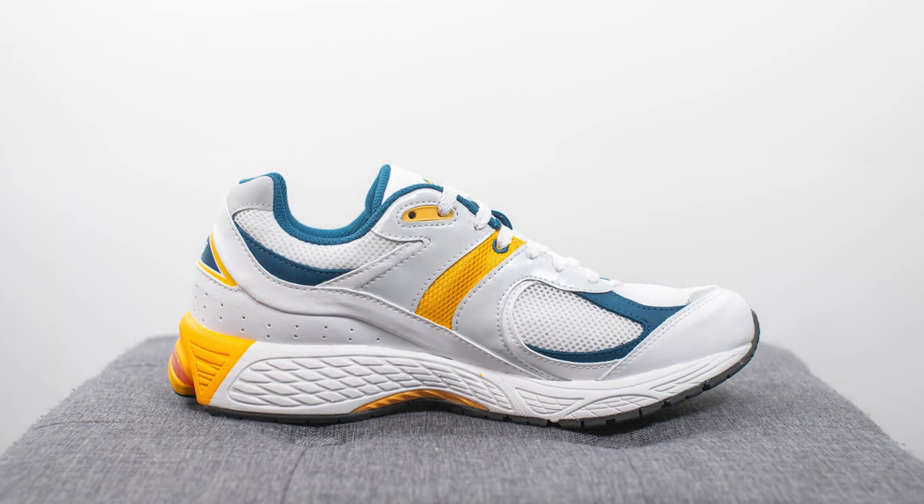If you've been following New Balance at all in the past year or two, you know that the 2002R has quickly become one of the most popular silhouettes. It makes sense — the silhouette has a bit of a dad shoe vibe, and they've leaned into that with a very classic dad shoe looking colorway on the model.